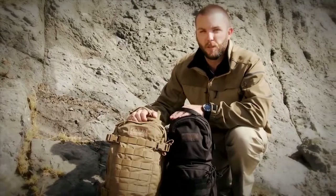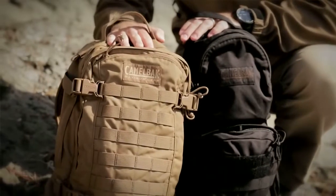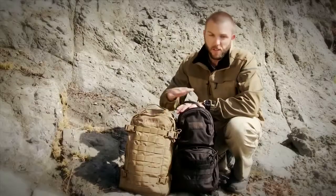Hey, Seth here from Camelback. I want to cover two of the most dynamic packs for use in any scenario — some of the bestsellers and longest lasting packs we've made from our military line at Camelback. This is the Hog, and this is the Mule.